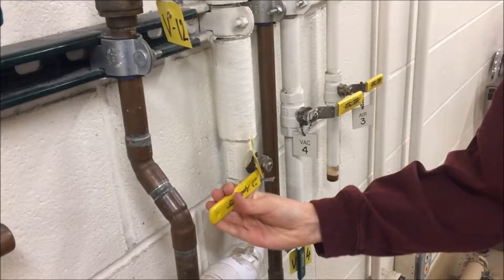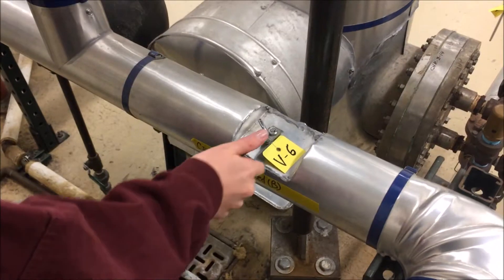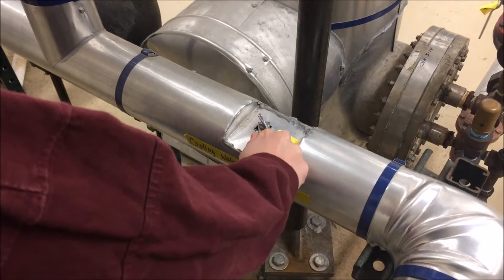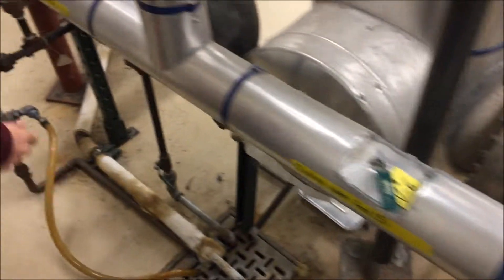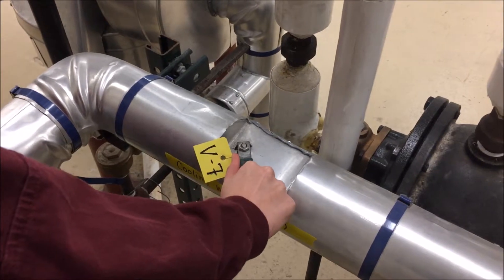Turn on the water supply by opening valve V15 on the back wall. Turn the cooling water on for heat exchanger 1 by opening valve V6 to 45 degrees, and for heat exchanger 2 by opening valve V7 to 45 degrees.